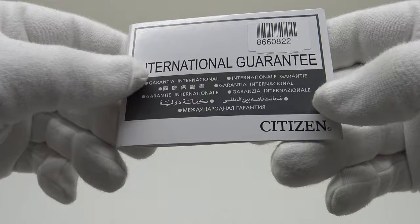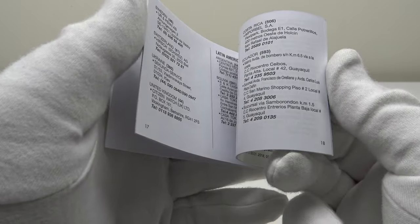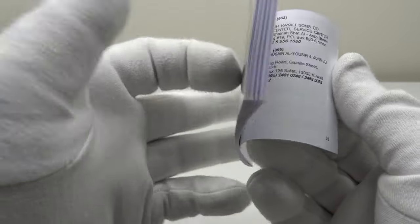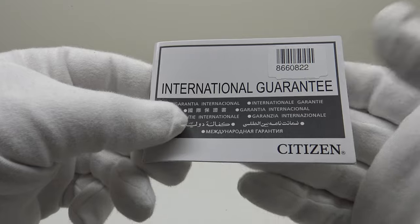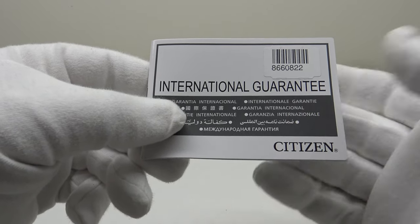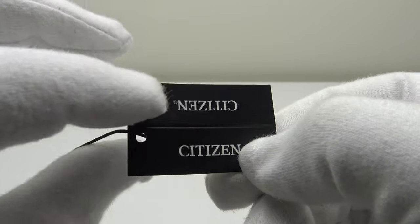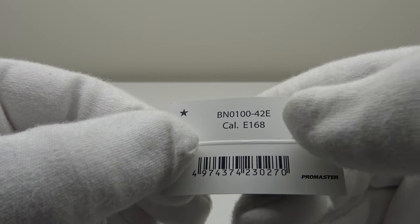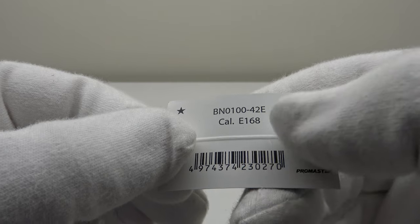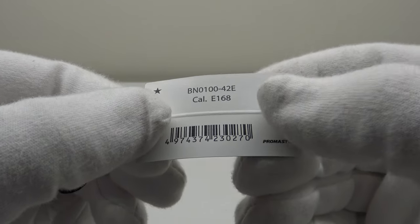One also gets an international guarantee booklet, translated into multiple foreign languages, detailing the terms and conditions of the Promaster's 12-month international warranty — very reassuring. Lastly, there is a cardboard tag branded with Citizen. On the reverse it has the product barcode, the reference number, and it details that the caliber E168 is the quartz module used in the watch.